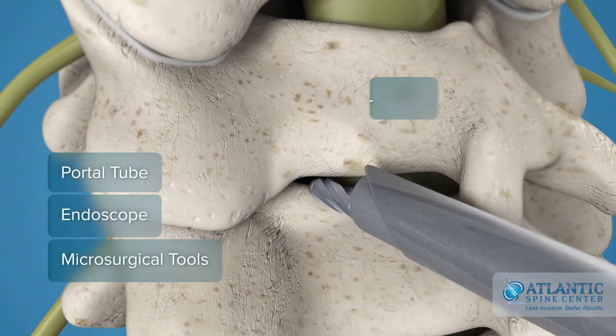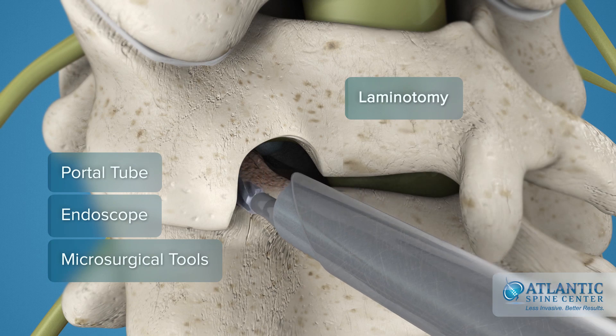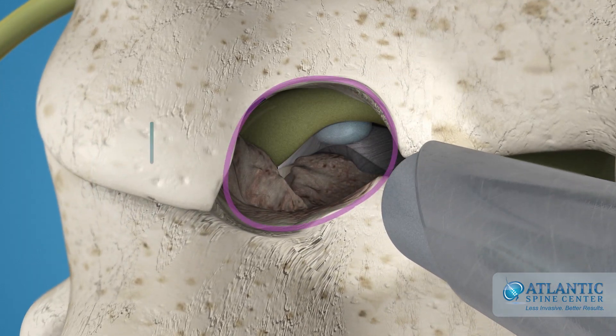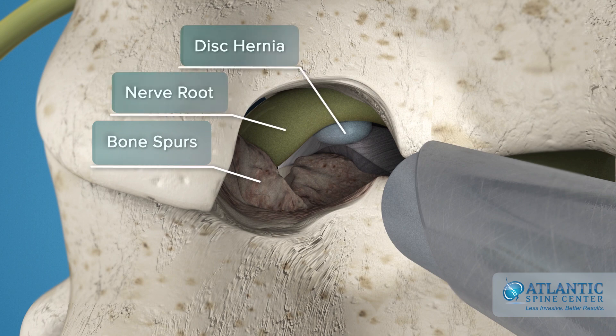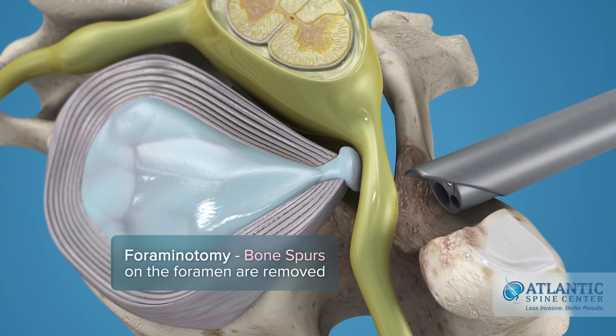With this close-up operative view, your surgeon can then microsurgically remove the small area of the lamina bones in the procedure called laminotomy. Through this opening, he can access foramen bone spurs, nerve root, and disc hernia tissue. Bone spurs on the foramen are removed — this is called a foraminotomy.